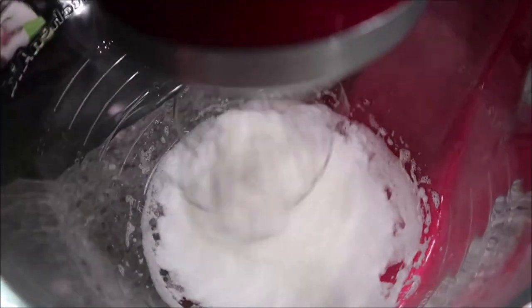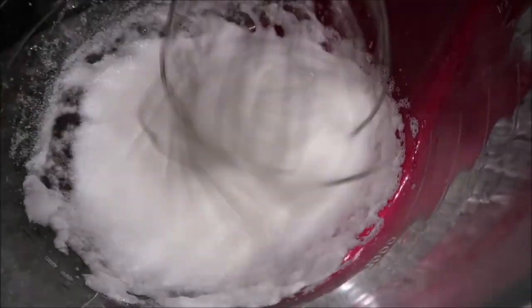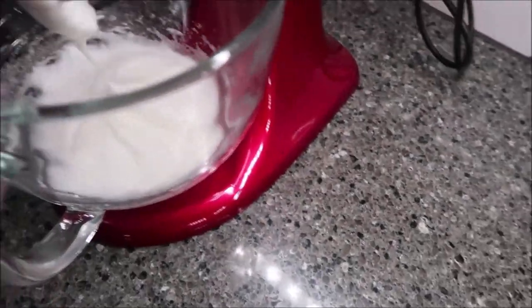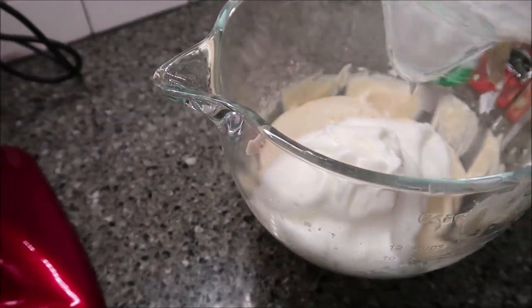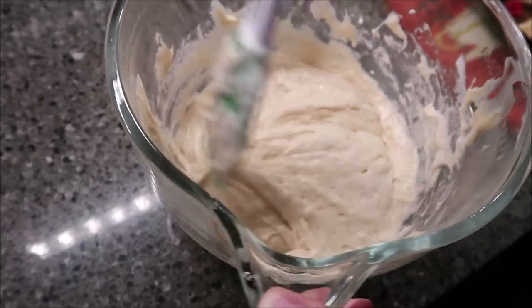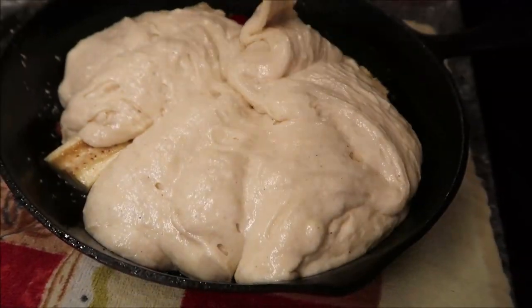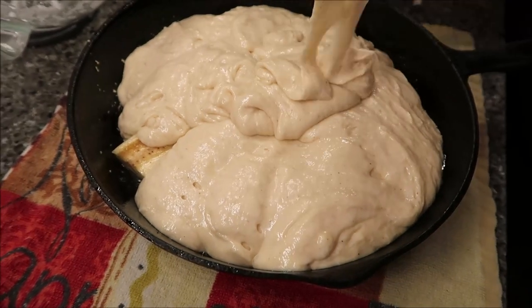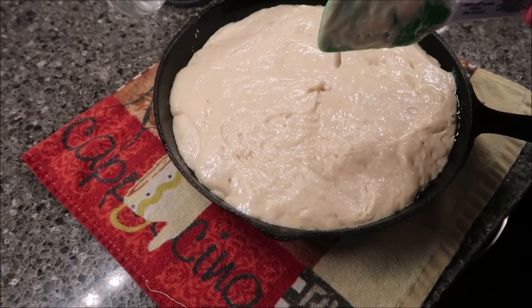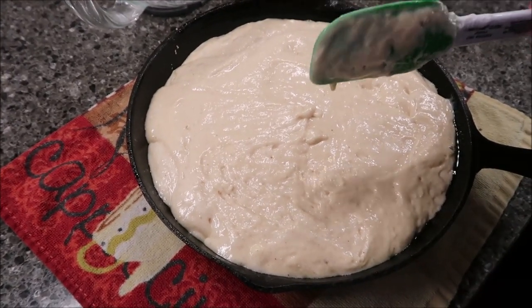Now I'm going to slowly add my sugar to the egg whites. Then I'm going to take the egg white mixture and fold it into the other batter. Pour the batter over your skillet arrangement. Bake in a 350-degree oven for 45 to 50 minutes — it should be done when a wooden toothpick inserted in the center comes out clean.